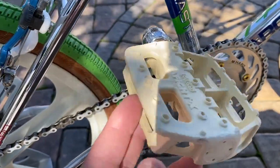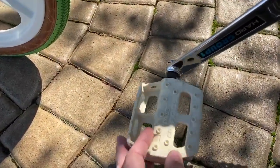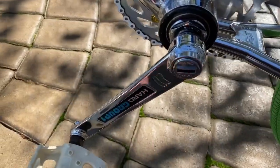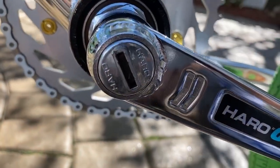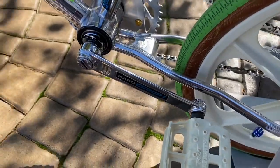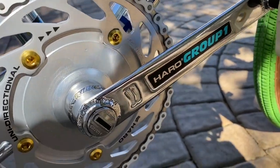Moving on down, we have these white MKS graphite pedals. These are really hard to find in white — you can find them in black. I had black on here and just swapped them out to the white ones. These are in really good shape for what they are. I had another white set on another bike that I did a video on, and those are the only two sets I own. So this is the Harrow group one cranks — all the cracks that you would have expected back in the day. What's nice about this set is that I even have the Harrow caps that go on them on both sides. Really nice set of cranks for back then — this was the high-end crank you could get. They even have the unidirectional chainwheel with the gold chainwheel bolts, which is nice too.